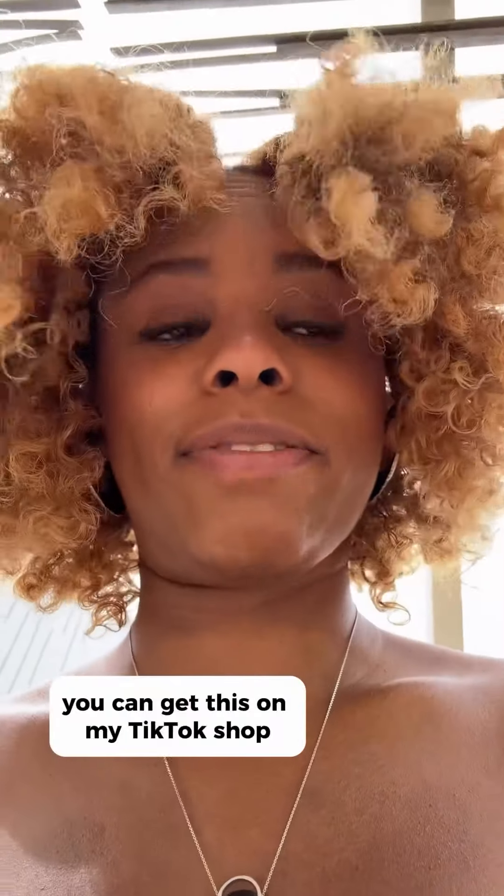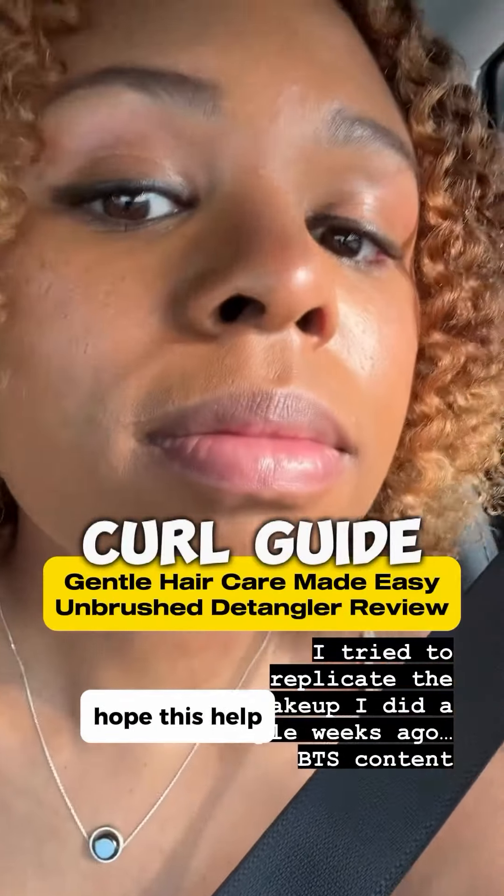Have you tried it? The Unbrush passed the test. You can get this on my TikTok shop and my Amazon storefront. And look, I went into Target — there are so many more on Target. So have you tried the Unbrush? Hope this helped. Bye.